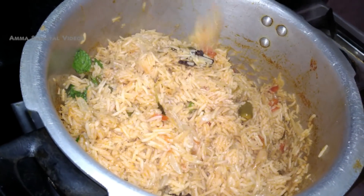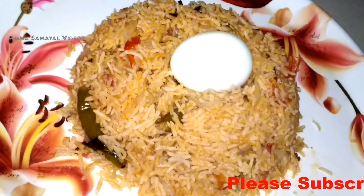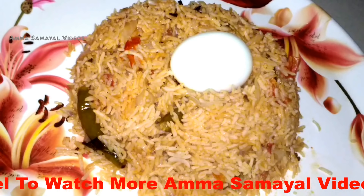It is ready. Let's see how it looks in the display. Please like and share this video with your family. Subscribe to our channel.